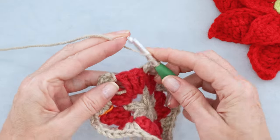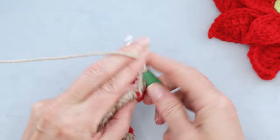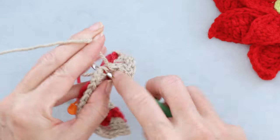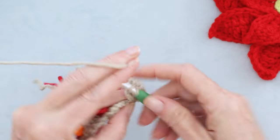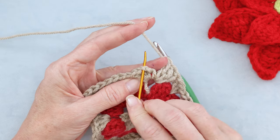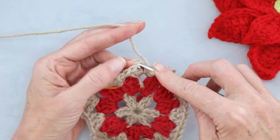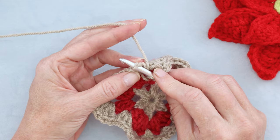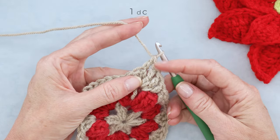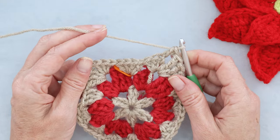Wrap your yarn twice and make three treble crochets into the very same space where we started: one, two, and three. Now into the top of that chain three, make one double crochet — two strands of that chain on the top of your hook — so we end up right along the side of our stocking. That finishes round three.